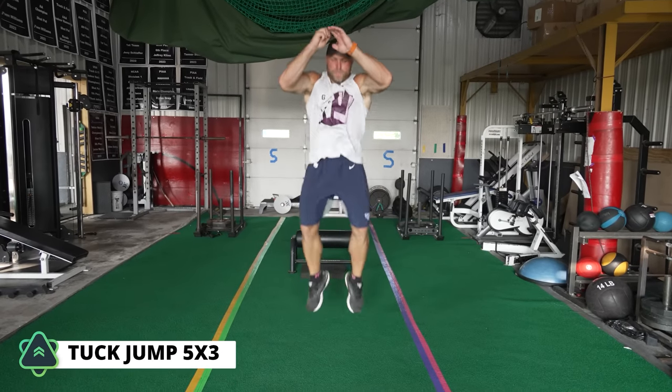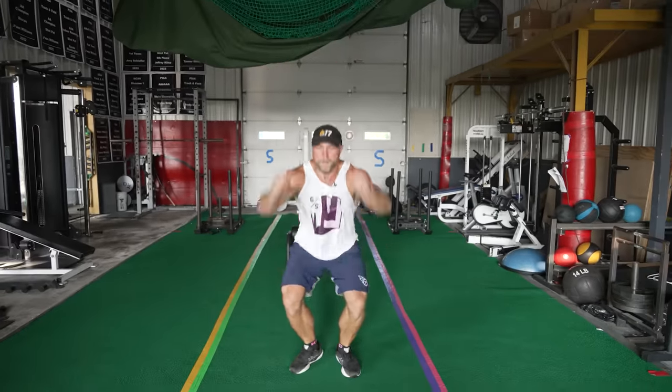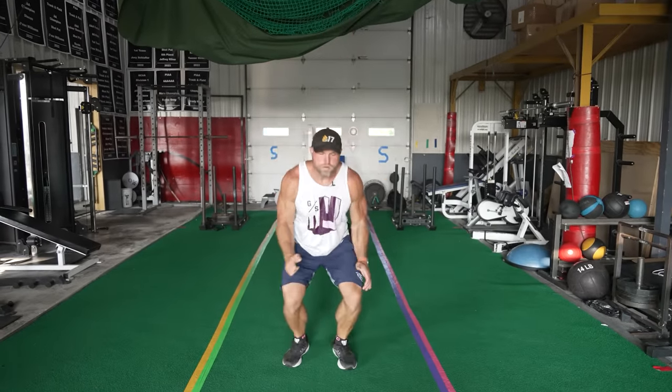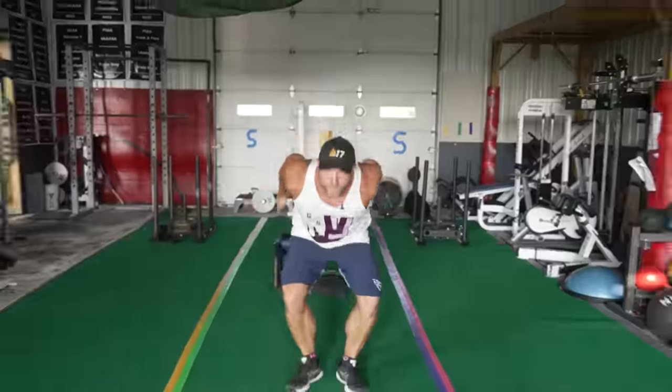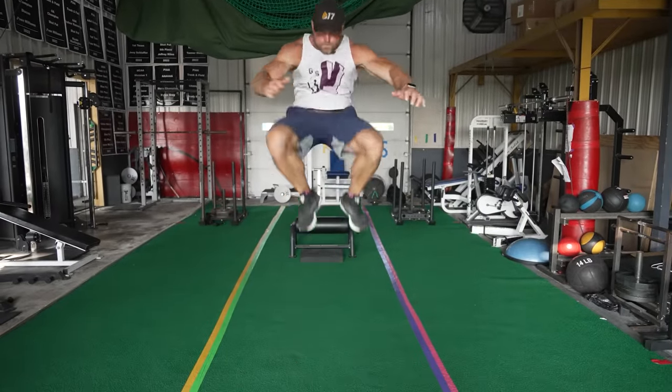Five triples — touch, go, touch, go, touch, go. If I feel really springy, I can push the intensity. Five triples: we're going to do three reps, then rest, and then we're going to get into that unilateral position.